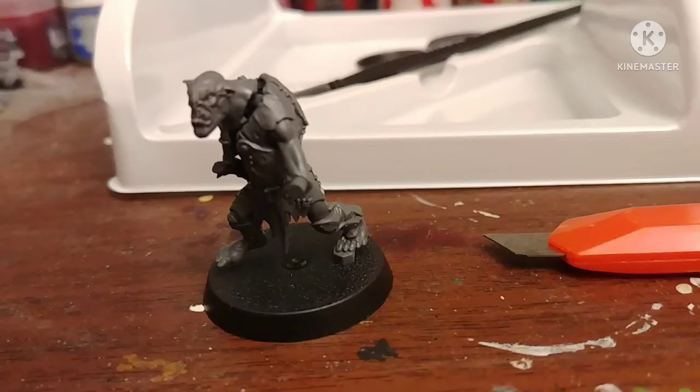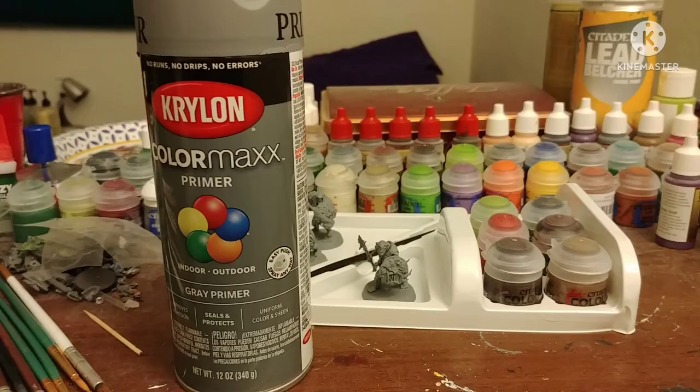These figures themselves are push fit, meaning they connect by pegs and holes. But the vast majority of figures you'll come across are not like this, at least for these plastic models. So I recommend putting them together with either super glue or plastic glue. And once ready, prime the figure with whatever color you want — I used gray. Priming will give it a base coat and the paint will stick to the models easier.